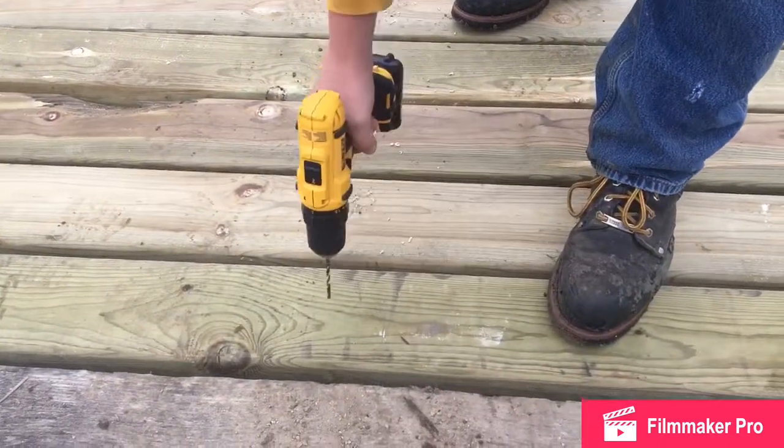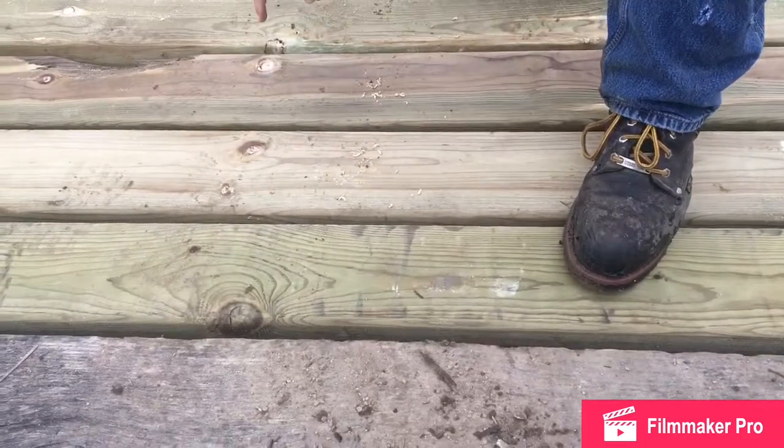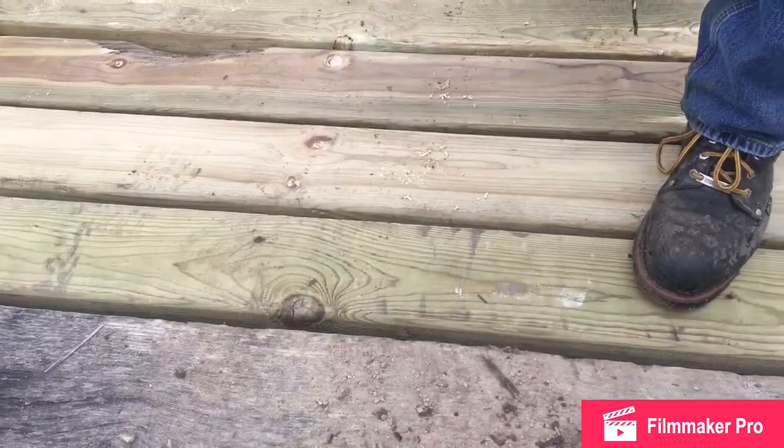Don't drill the knots, because that's where it's going to break.